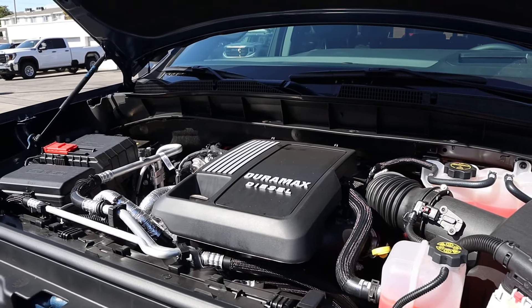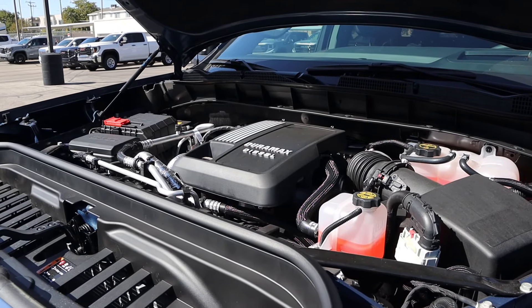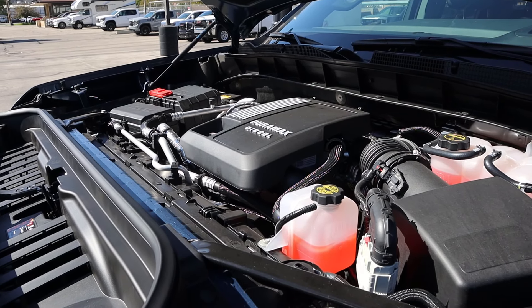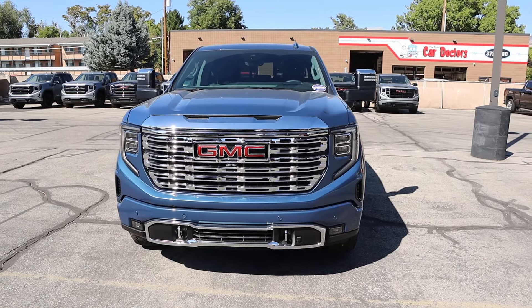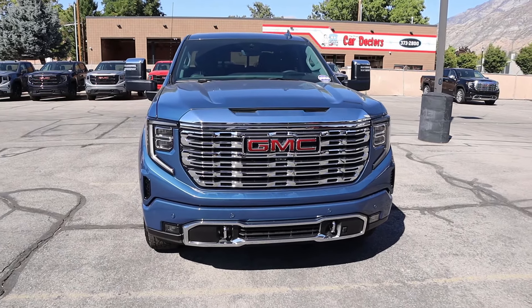Under the hood, we have a 3.0-liter inline-six turbo diesel that goes through a 10-speed automatic transmission. Fuel economy is 22 around town and then 26 on the highway, with power outputs being 305 horsepower and 495 pound-feet of torque. Before I move forward with this review, I do want to mention if you want to see more videos just like this, then I recommend you subscribe because I post content every single day.